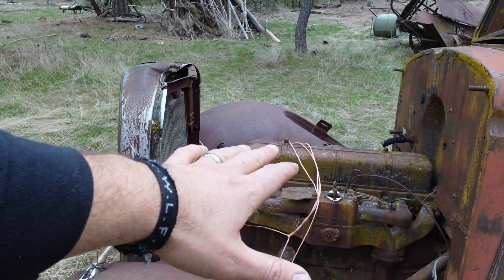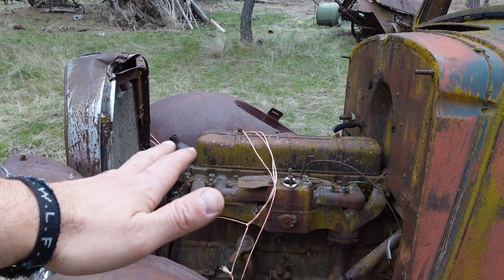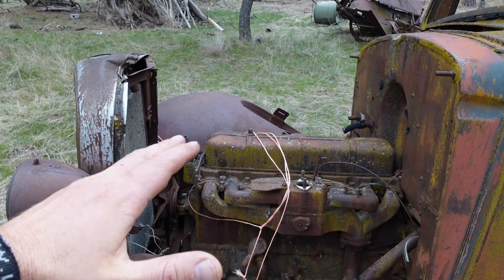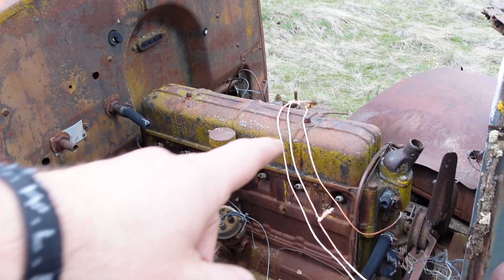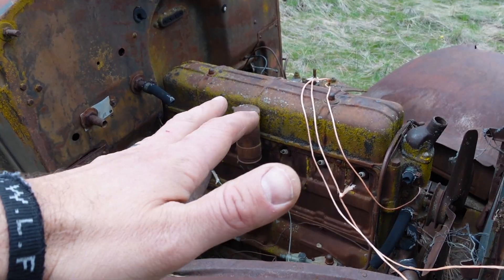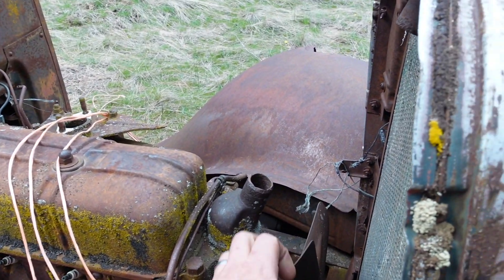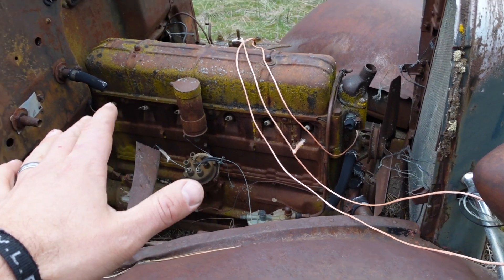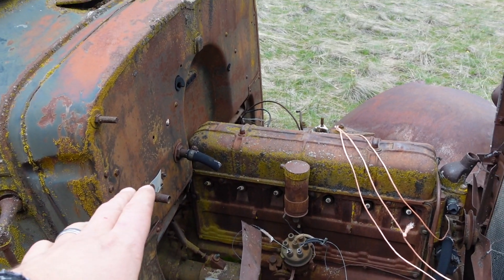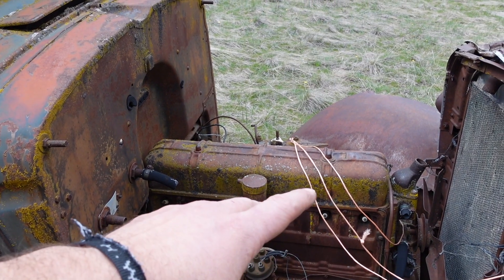I'm giving ourselves probably like a 50% chance of getting this thing running and probably only like an 8.5% chance of getting it running without pulling the head. Good news is spark plugs are still in it — that might be the only good news. Water pump turns. I have not tried to turn it over and today I'm not going to try. What we're going to do today is soak down those spark plugs so we can get them broke loose.